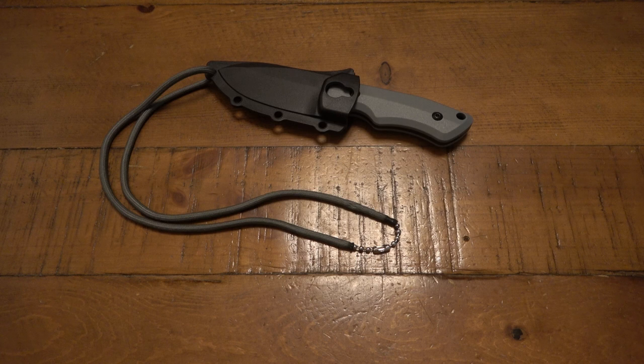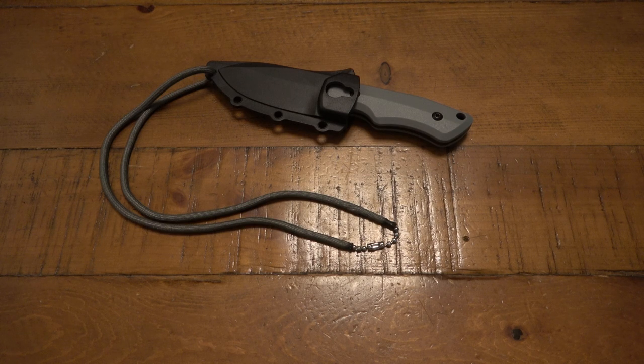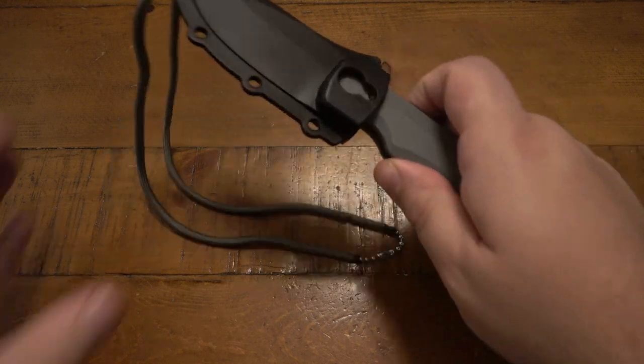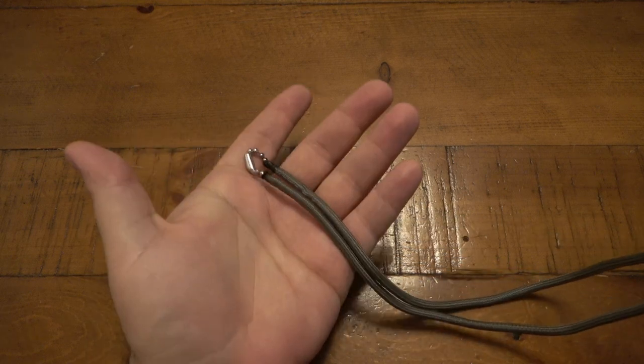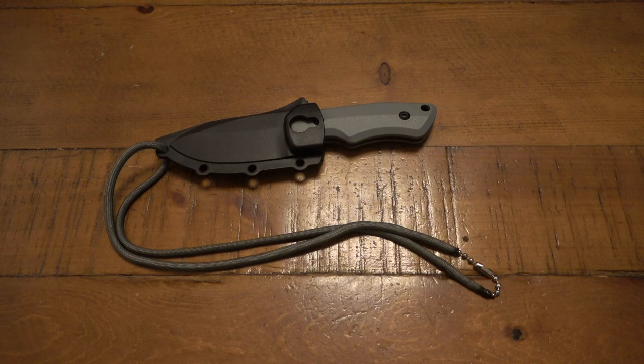I wanted to share this in case you'd never seen it before. From Amazon, eBay, wherever — just do a little research on diameters so you don't get a ball chain that's too thick and turn it into a massive project like this one was. In the end it worked out great. Philip also gave me another idea for a neck knife modification that I'll have to do in the future — I need to order a part, so I'm literally making a note on my phone right now so I don't forget.